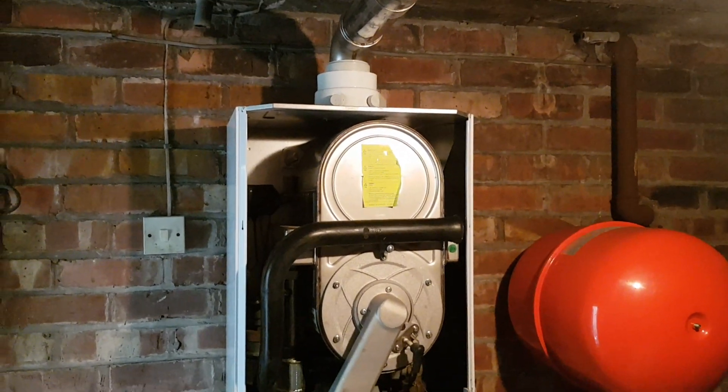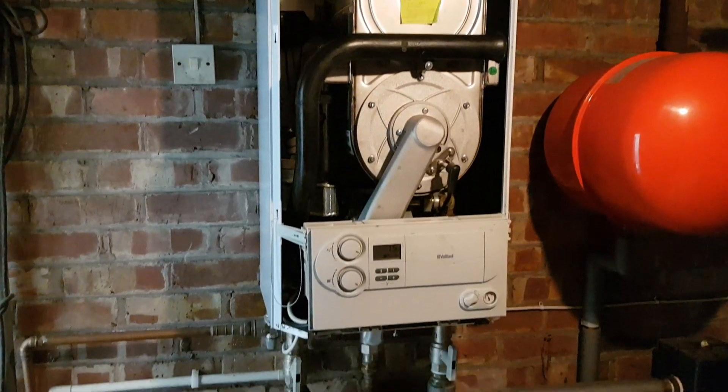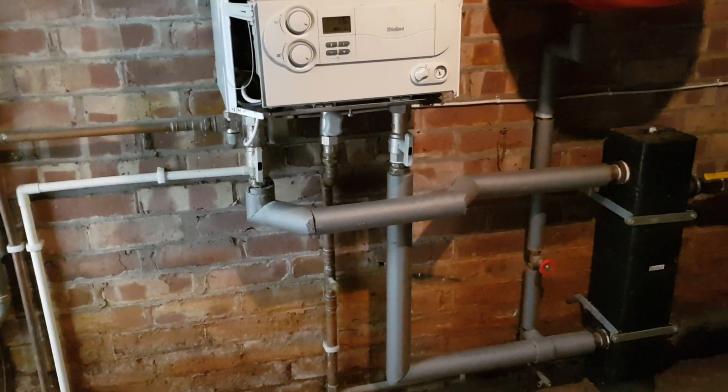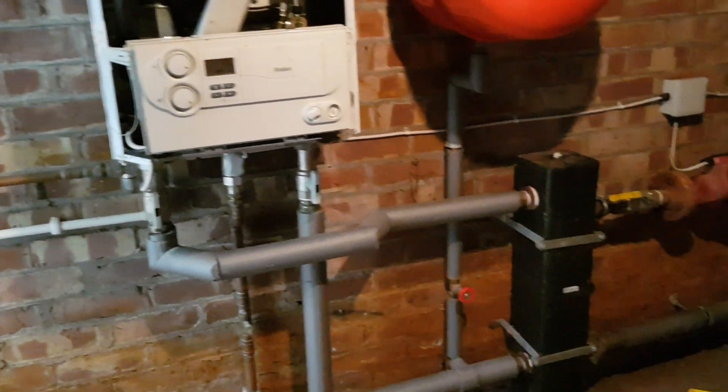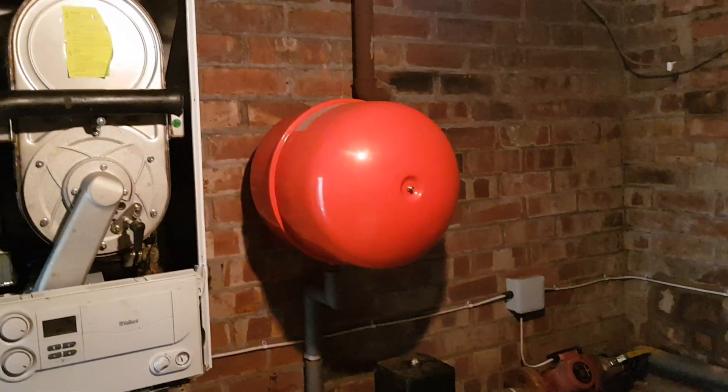Today's short video is on the Valen Ecotech. What you can see is a light commercial installation with a heat loss header and a pump expansion vessel.